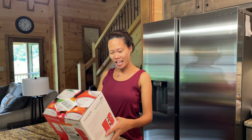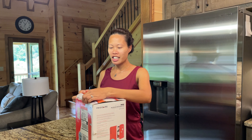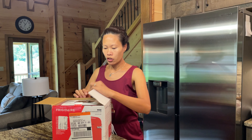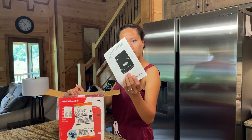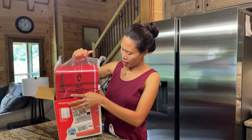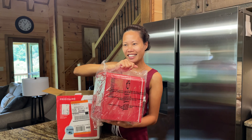My friend gave this to us — exactly the same one! So let's open this. They gave it for George, so let's see. Here's the user's manual, and this is the little fridge. Oh my god, I love the color — this is perfect for Florida!